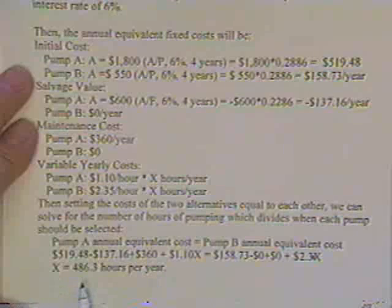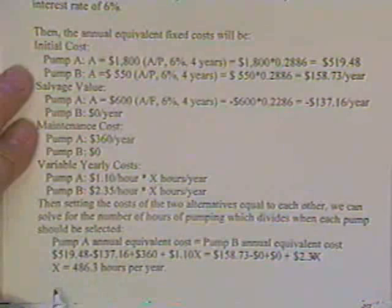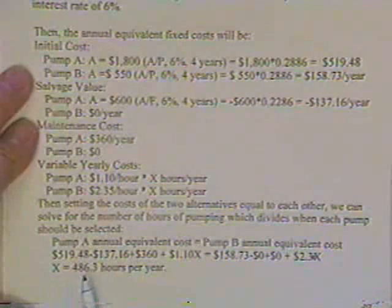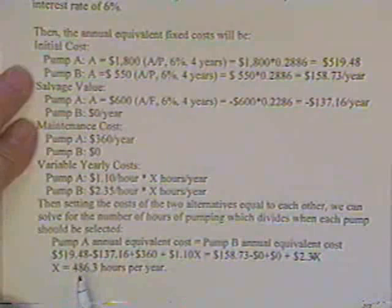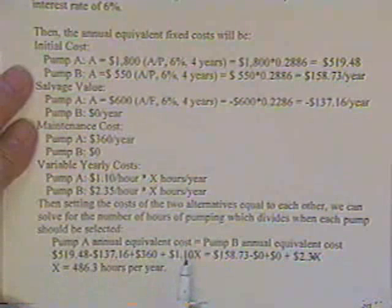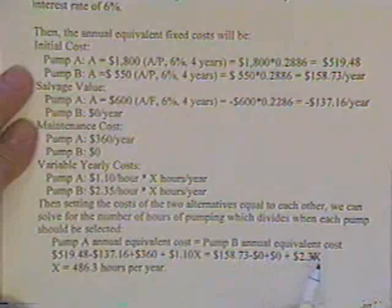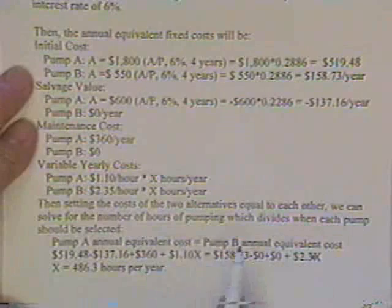Solving for X out of that equation, you get the break-even point of 486 hours a year. Below that, pick one pump; above that, pick the other. If you're unsure which is which and the foreman says the pump will run 400 hours a year, just plug 400 into each annual cost equation and see which pump gives the lower annual equivalent cost — that's your answer.